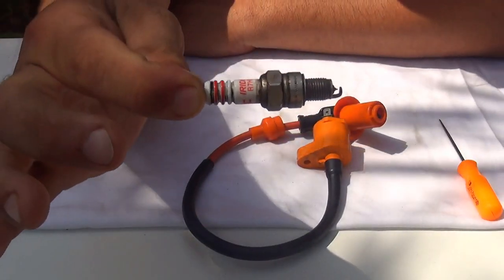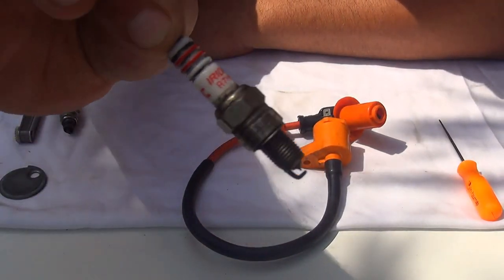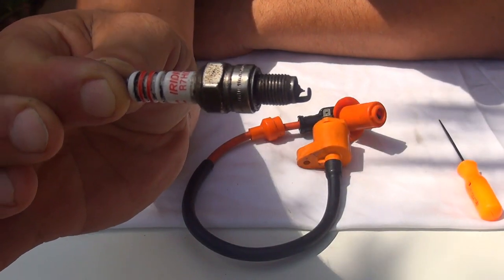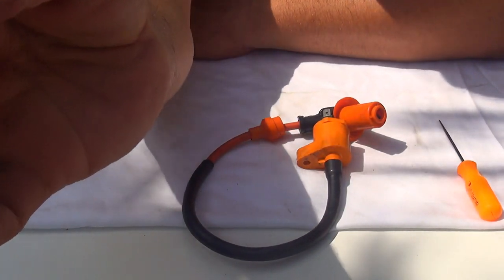This is a GY6 50cc spark plug. This one is an iridium spark plug — it has a slightly thinner center electrode. A little test that you can run with this spark plug is to check the gap first.